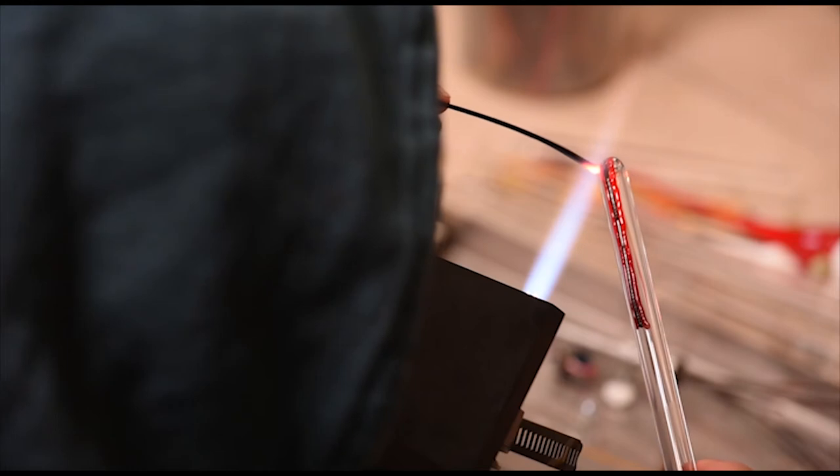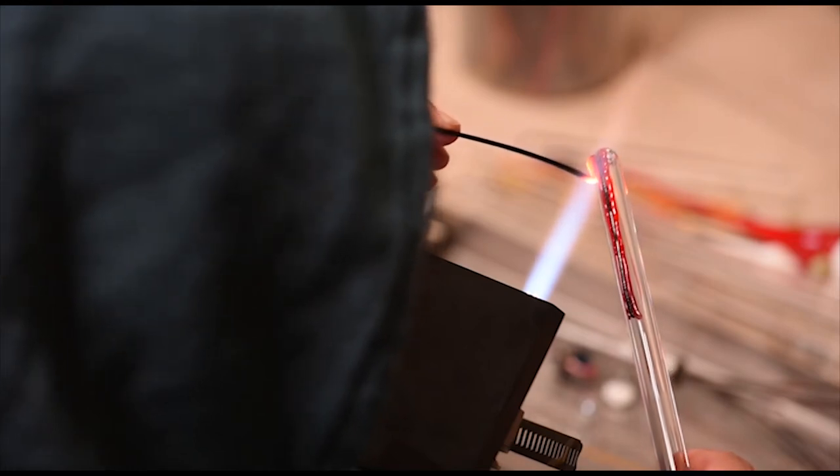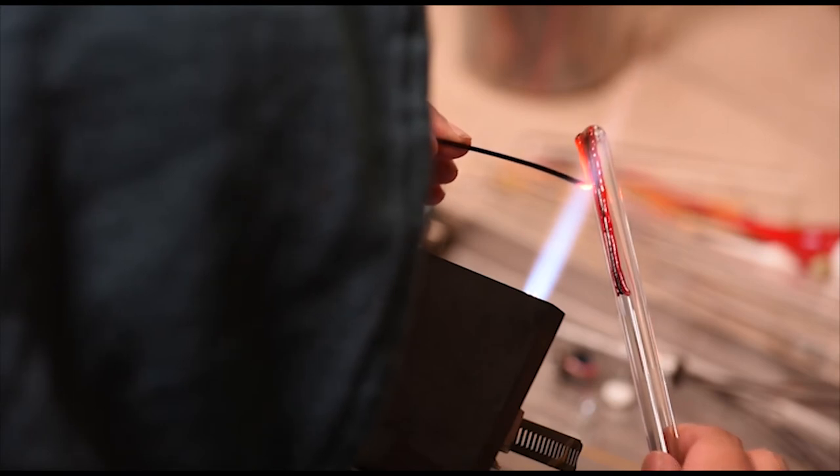If you find that you're having to put too much pressure, it means you're not getting that glass hot enough. If you find you can't guide it very well in a straight line, your heat is probably too high, so you have to find a balance. That heat amount is going to vary depending on the thickness of those stringers you're using. You can use full-size rods of glass or stretch them down into stringers of varying thicknesses.